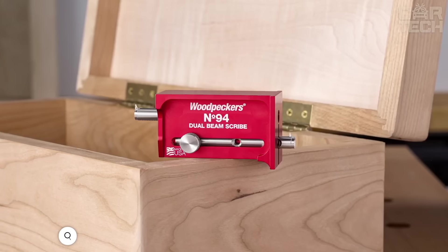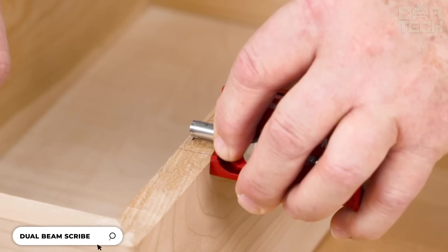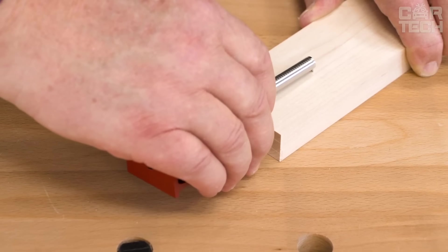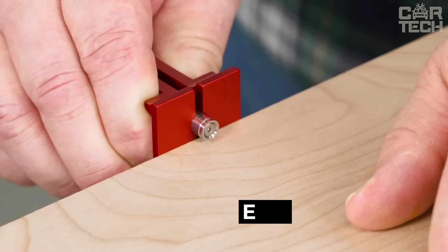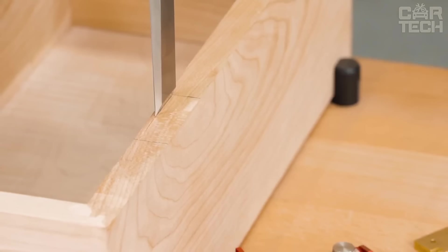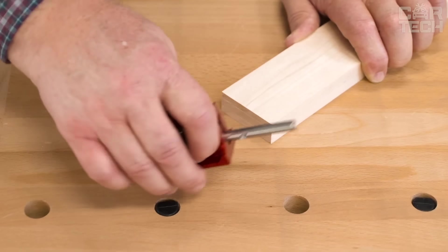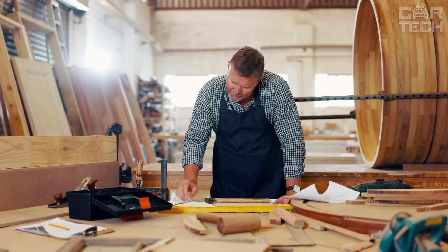This marking tool allows you to mark material quickly and accurately, ensuring high-quality and precise workmanship. It is equipped with two beams that mark both sides of the material simultaneously, and features adjustable width and depth of marks for different tasks. Easy to use without special skills, it is a reliable tool for working with wood that saves time, effort, and improves the quality of material processing.